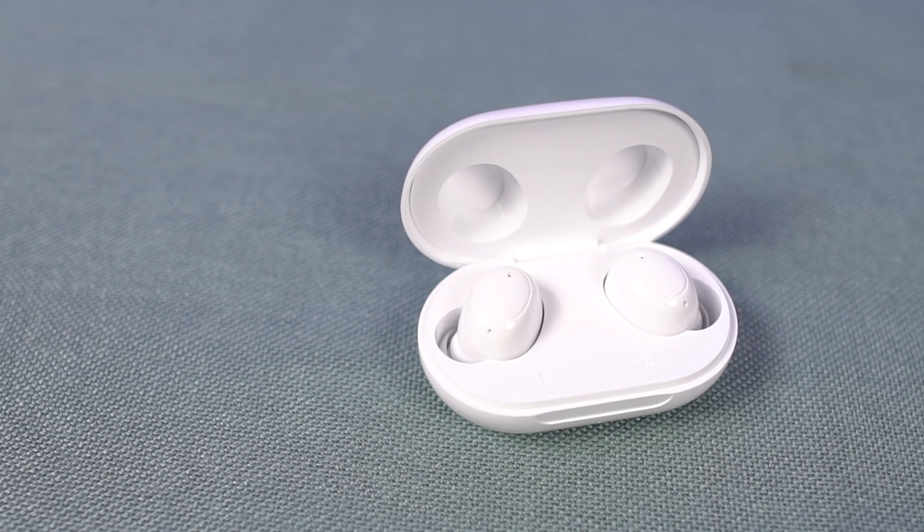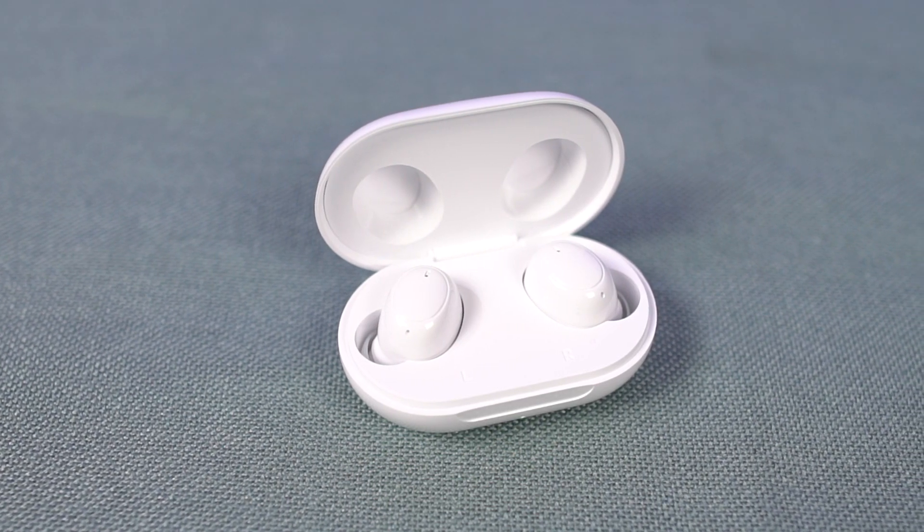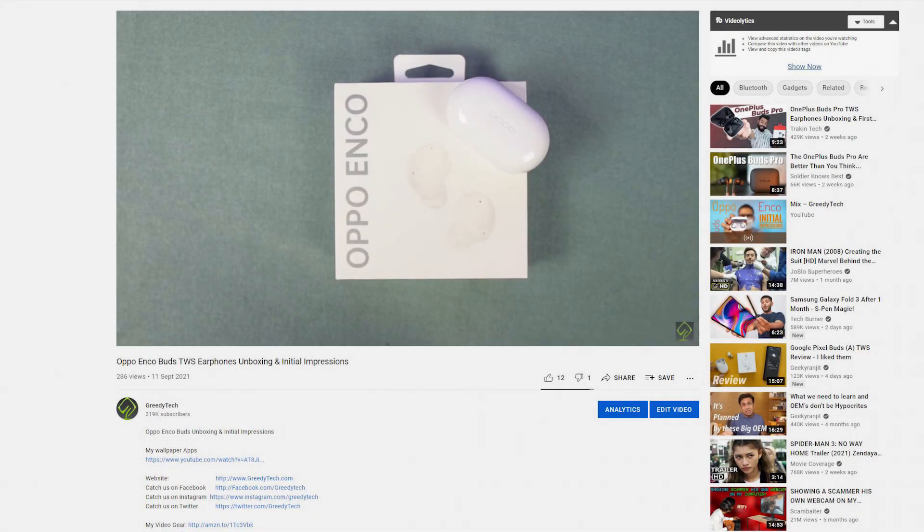Hi there guys, I'm Nikhil from GradyTech and this is the complete review of the Oppo Encore Buds. A few days ago I already posted the unboxing video, so if you want to know about the unboxing experience as well as the initial impressions, you can check out that video — link will be in the description.